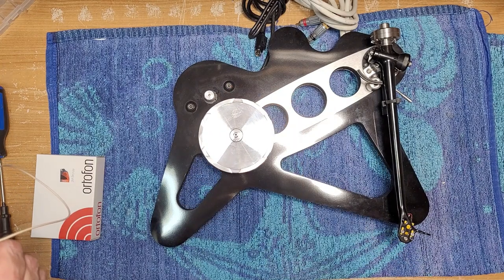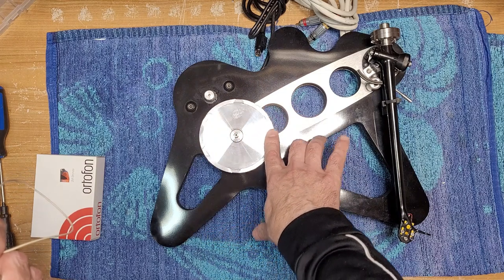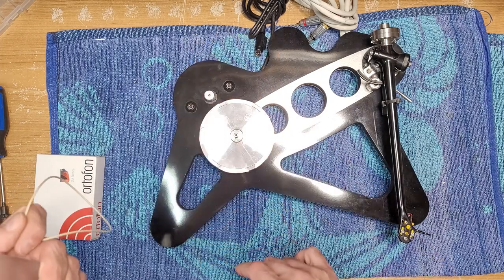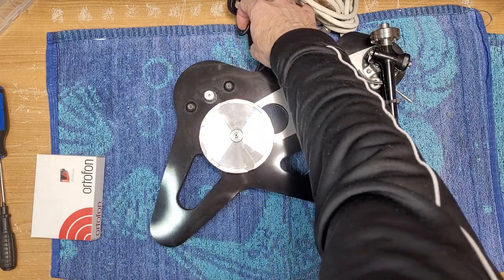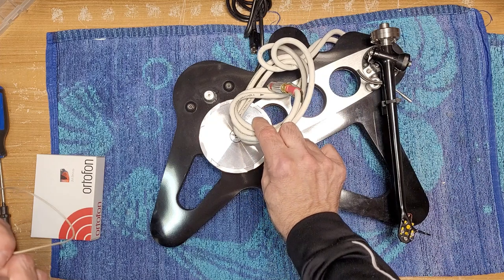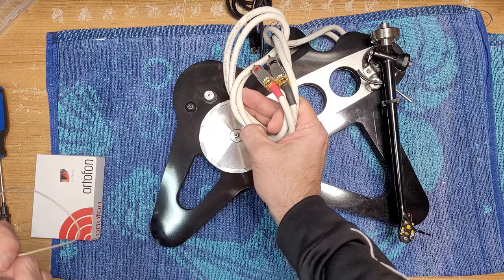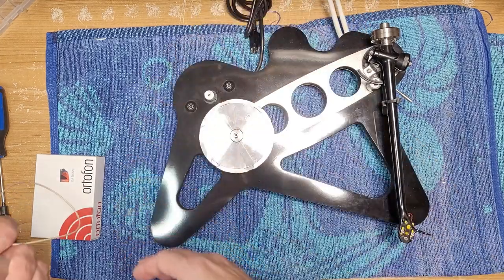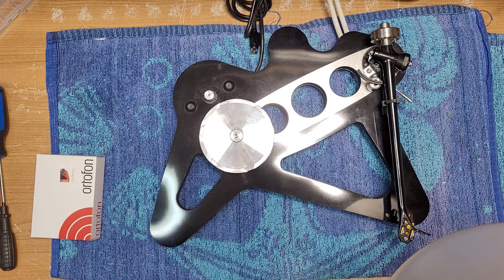Even though it does seem to have a decent amount of oil in there, as you can see the subplatter goes down nicely. But we're going to change it out because we're doing the service, and we'll put a few drops of oil on the motor as well. It does have the external power supply and some high-end Rega cables — the Rega low capacitance high performance audio phono cables. Let's do the cartridge first.